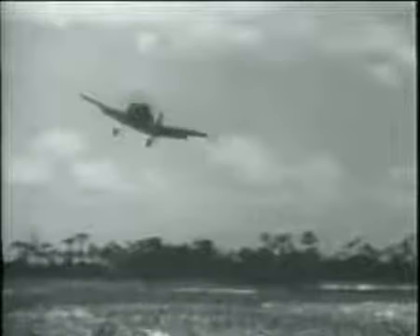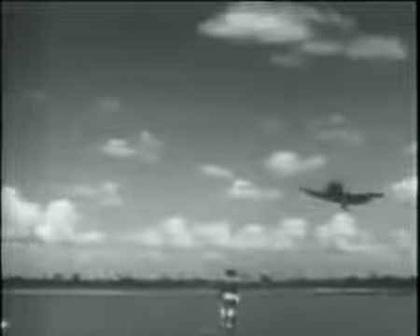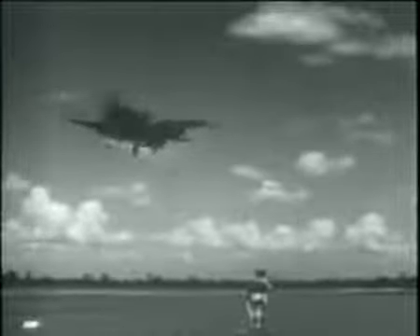Now let's watch a field carrier landing. Make your approach a little slower than for a normal landing, about 75 knots, but keep your eyes on the signal officer, not the airspeed indicator. When you get the signal, cut the gun and let her hit the mat. In a real carrier landing, you may hang on the wire and bounce, but your oleos are built to take it.